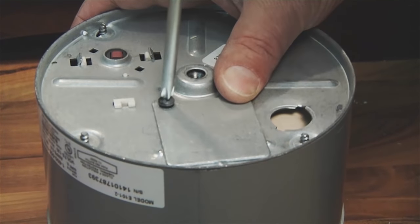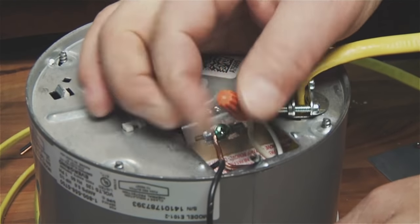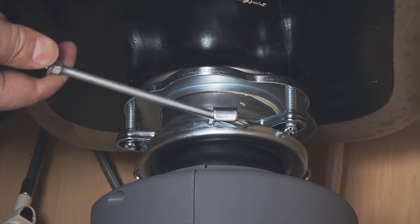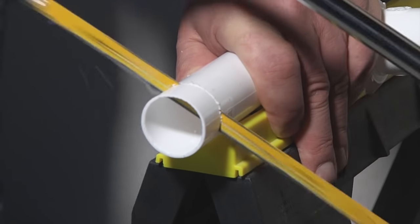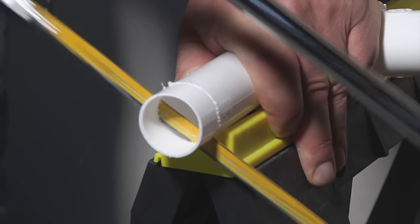If your new disposer is hard-wired, remove the electrical access plate and attach the wires according to the manufacturer's instructions. Lift the unit up to the mounting flange, align it, and with a screwdriver, twist the locking ring until it locks into place. Now you can reattach the drain lines to the disposer. If you're installing a disposer that's larger than the old one, you may have to cut the drain pipe to fit with a hacksaw.